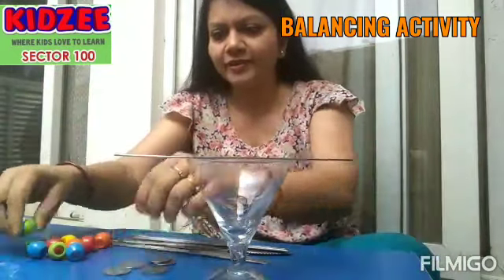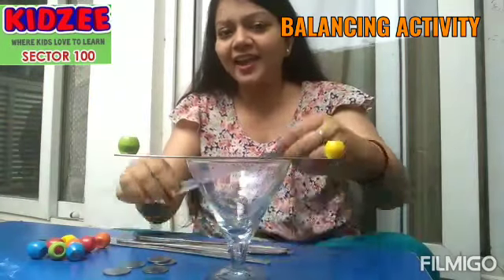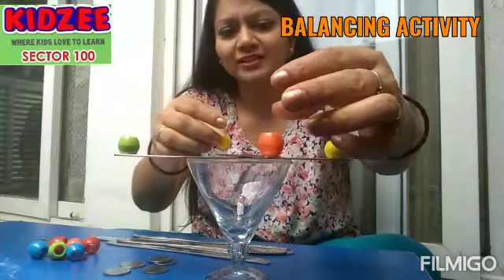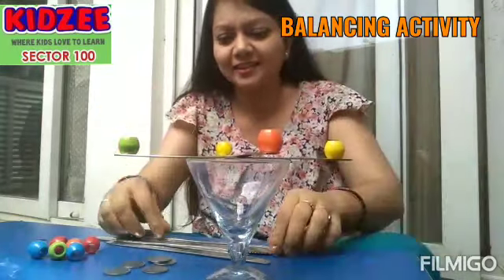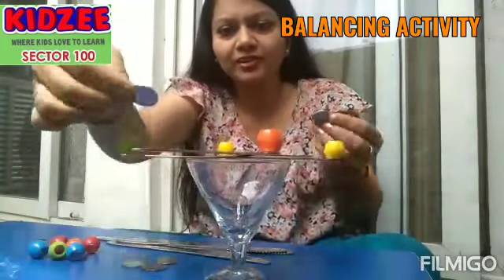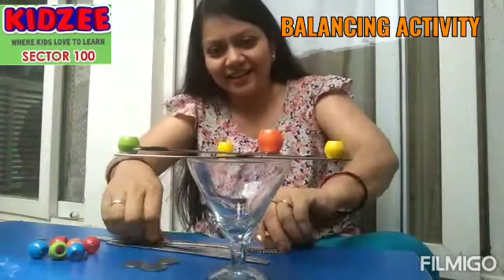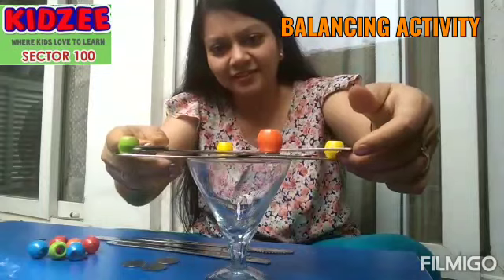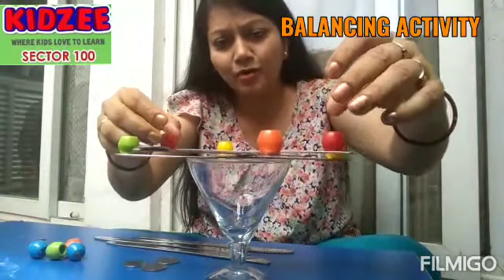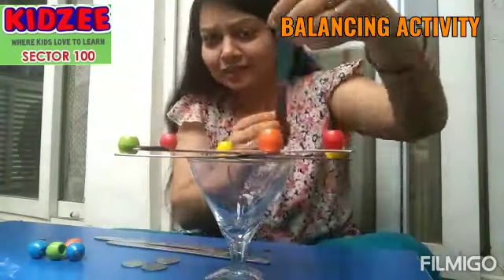You put a knife, then you put two balls, again put a knife and put two balls — balance. Put another knife. I'm trying these coins now — balanced. Put another knife, put the two balls — it balances! Yes, let's see if this gets balanced.